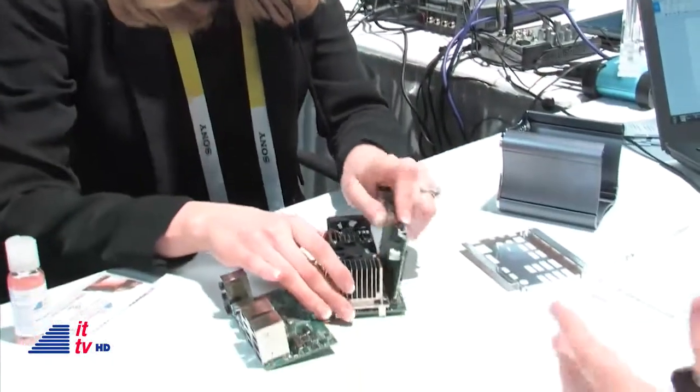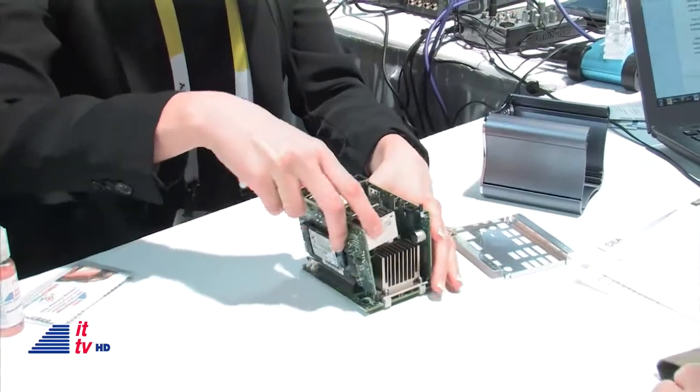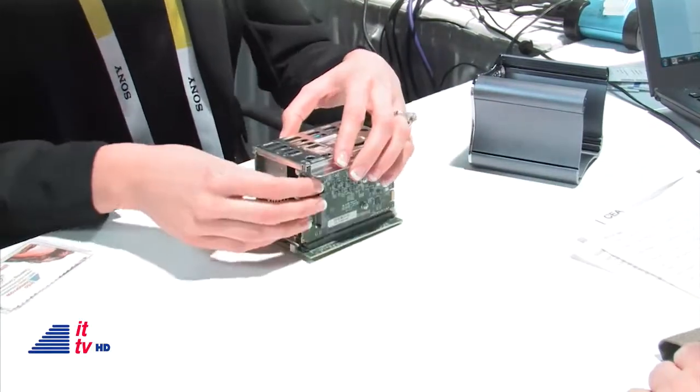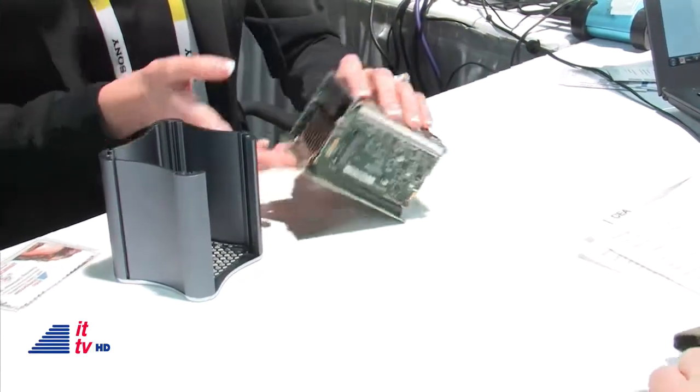We've watched people for years carry humongous desktop PCs to gaming events, and then somebody shows up and says, 'Here's mine,' and it's faster and lighter than yours. Whitney rebuilt the computer right before our eyes — she's never built a computer until this one, and it all just slides together nicely and easily.